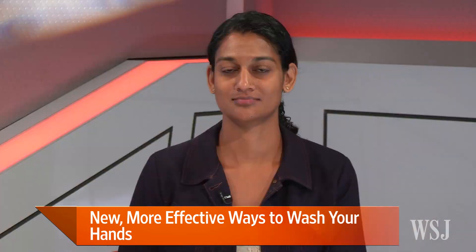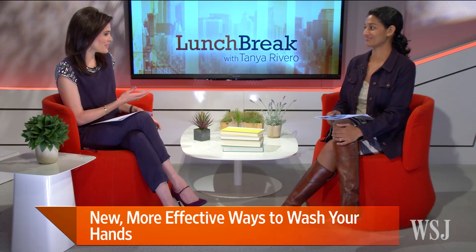Here to fill us in is WSJ health reporter Sumathi Reddy. Hi Sumathi, great to see you.